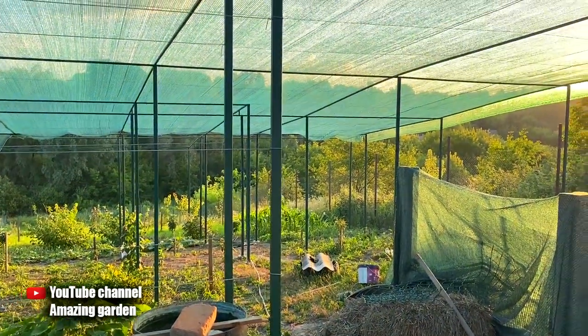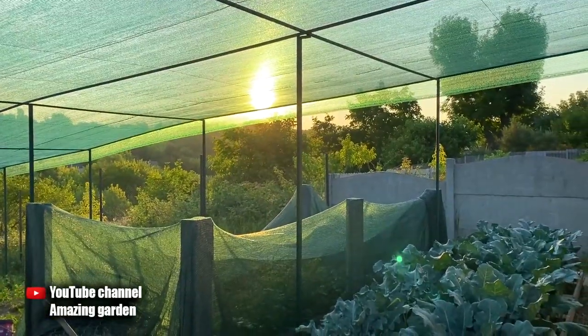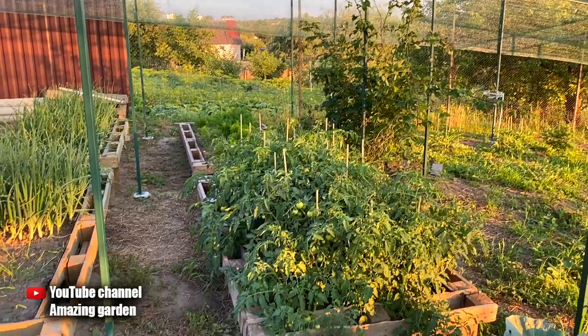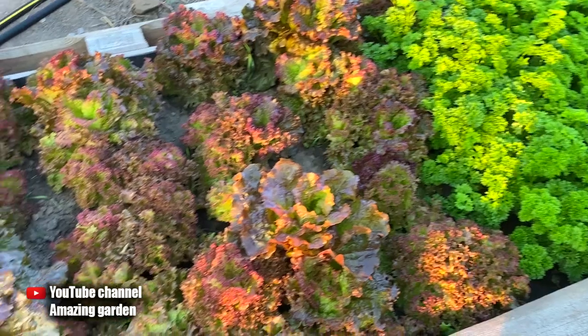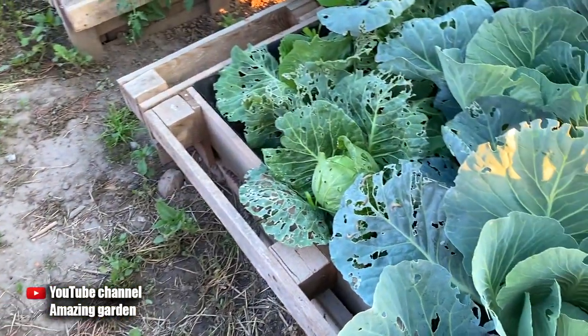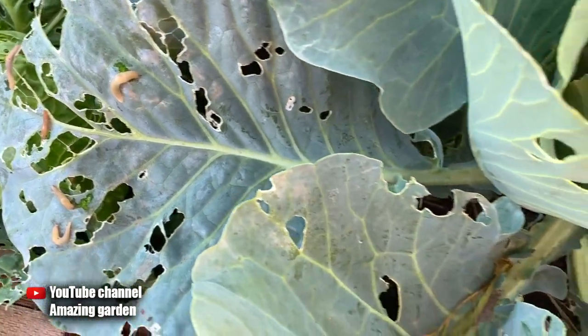Hello friends. In this video I will demonstrate a test tool which will help you rid your garden crops of slugs. It will be a kind of slug hunt, because slugs hide in the shadows all day — the sun's rays are deadly to them — and after spending the whole day in a shelter they go hunting, eating your plants. We should also not waste time hunting them.